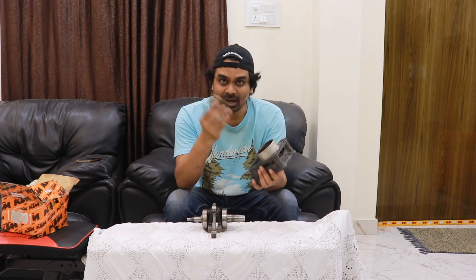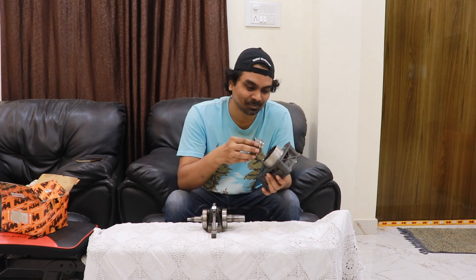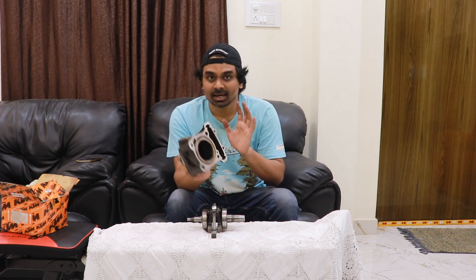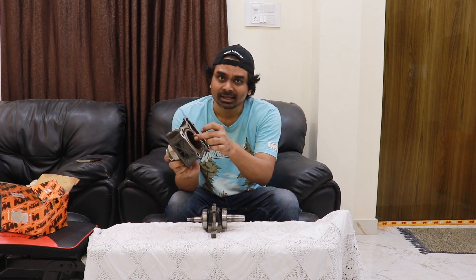Let me put the piston inside the cylinder. This cylinder is from a Duke 200. Generally you keep hearing cc — my motorcycle is 150 cc, 200 cc, 600 cc. In bigger motorcycles with bigger engines, the size of the cylinder and the piston would be much bigger.